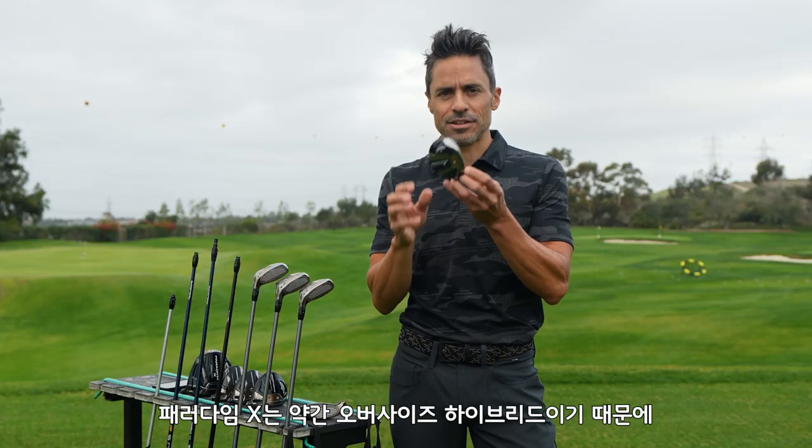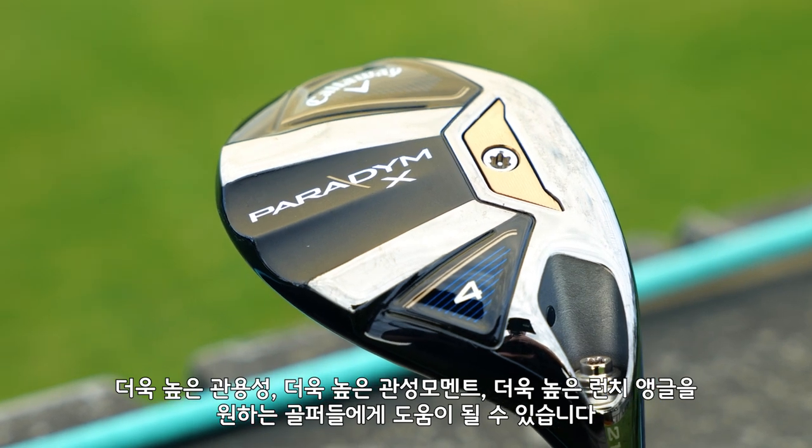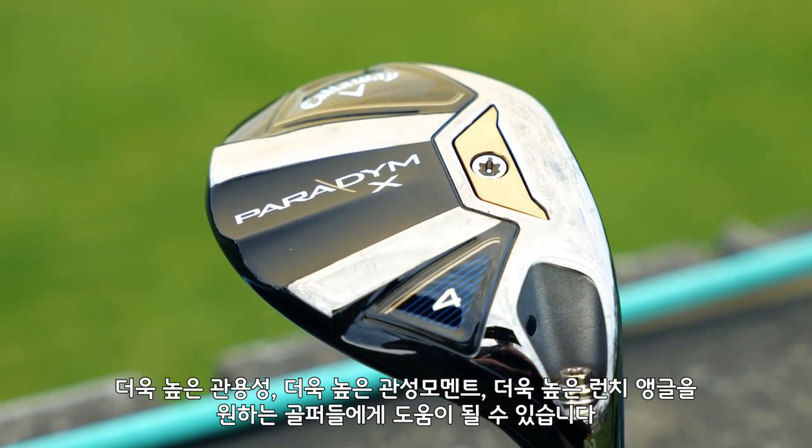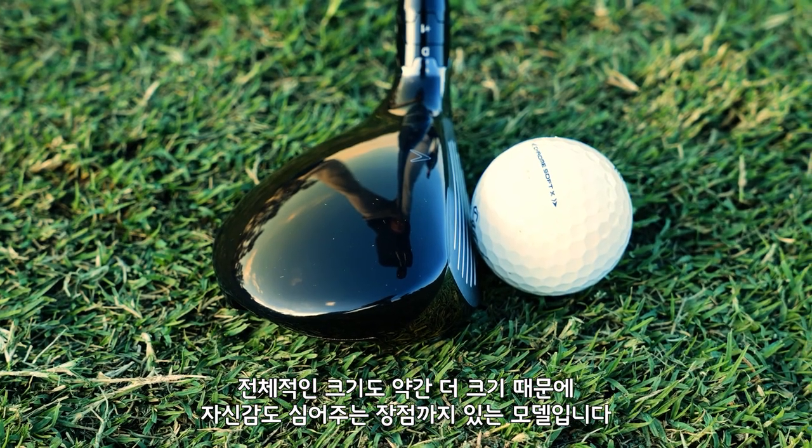Then we have Paradigm X, which is slightly oversized. It's going to give players that are looking for even more forgiveness, higher MOI, higher launch — that bigger package that's going to inspire some confidence.